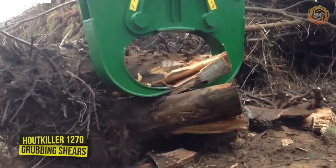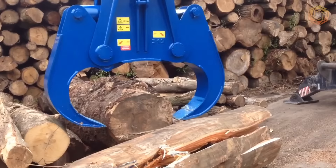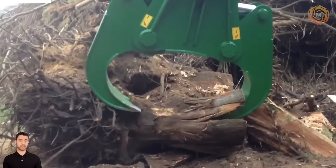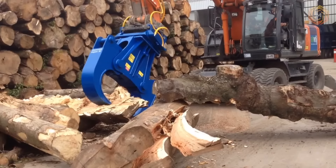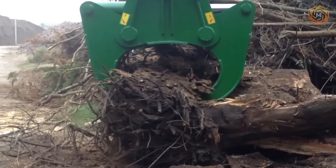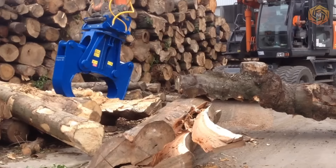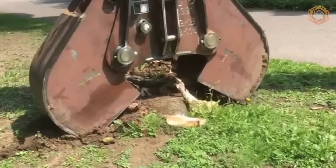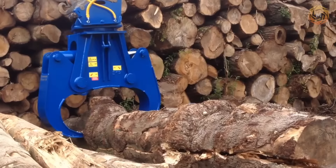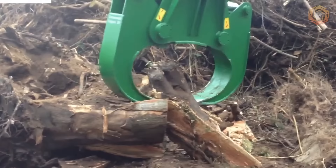The Houtkiller 1270 Grubbing Shears have been designed specifically for removing and processing biomass from large stumps with roots. This technique also copes with small and medium-sized stumps and can be easily mounted on any standard base machine. Thanks to the pre-shredding of stumps, the volume of material to be transported is reduced. You can count on low operating expenses and low wear and tear, thanks to robust construction and the use of high-quality steels.